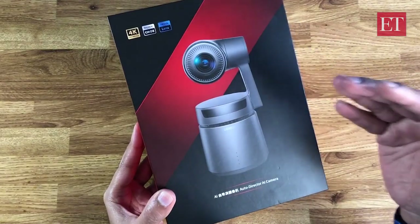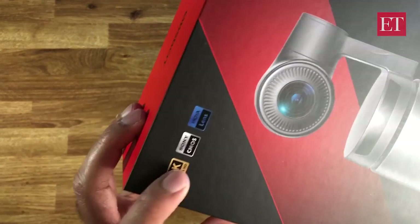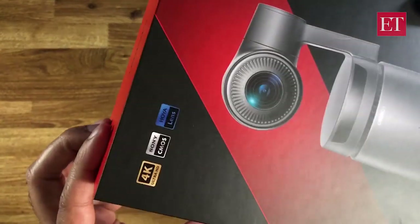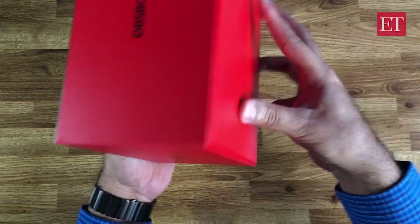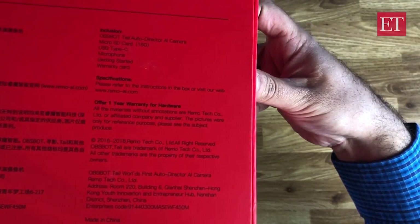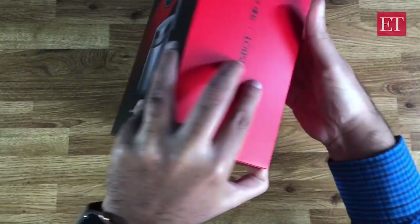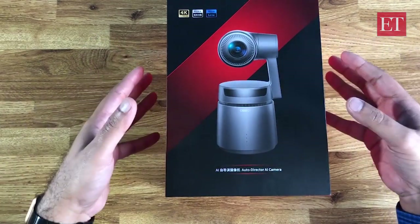It is a camera, but a pretty unusual one at that. You can see a few logos up top — that's the 4K Ultra HD. It has a Sony CMOS sensor and a Hoya lens around the box. This is a closer look at what it says on the back.